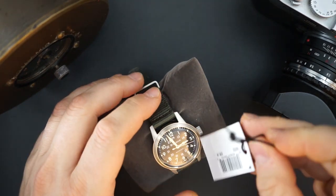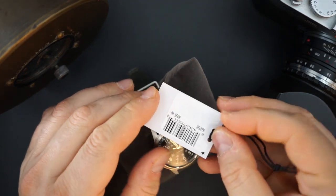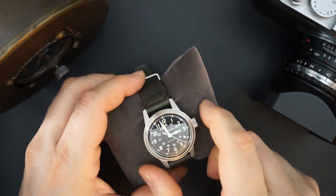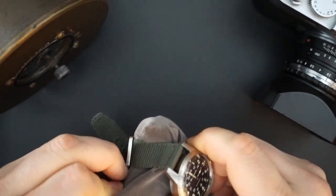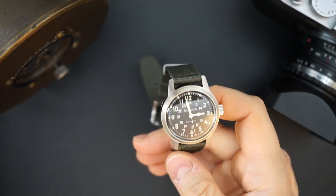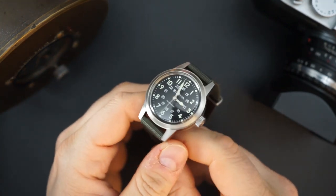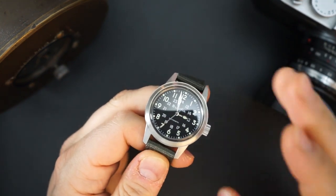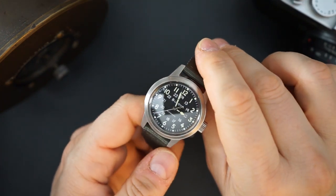The hang tag says this watch costs $395. However, they are currently selling it on their website for I think $319 or $316. And if you sign up with your email, you can get an extra 10% off, so these are coming in at just under $290 on the Bulova website directly.